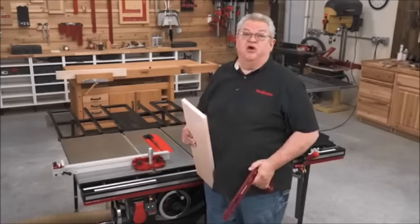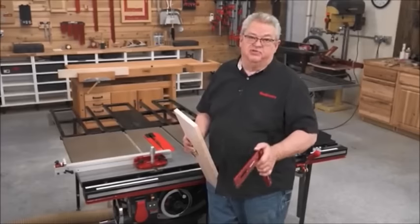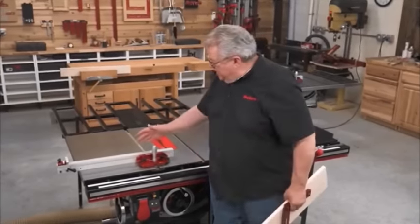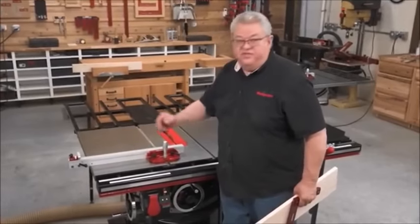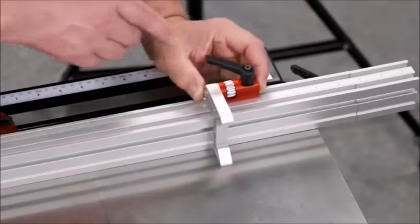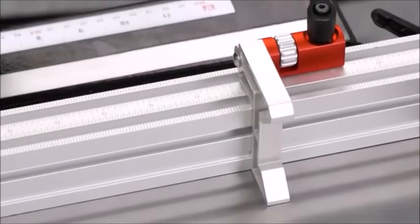Perfectly square is great, but you also have to be able to control the dimension of your stock. So for the Exact 90, we developed a brand new fence system with an adjustable stop. The scale is engraved right on the top and the stop wraps around, so setting a dimension is easy and accurate.